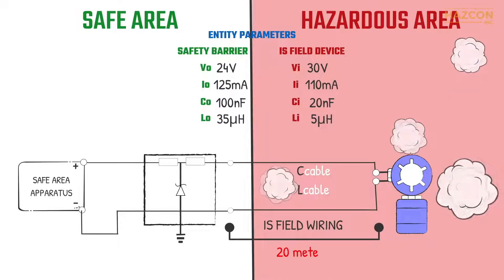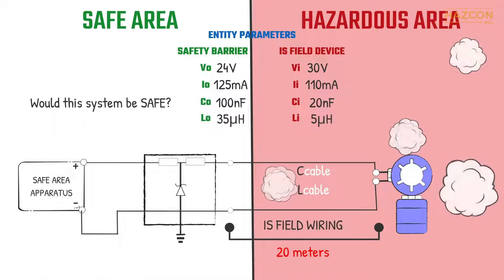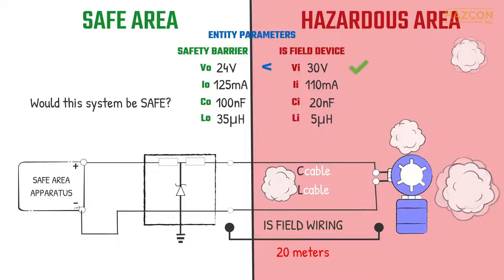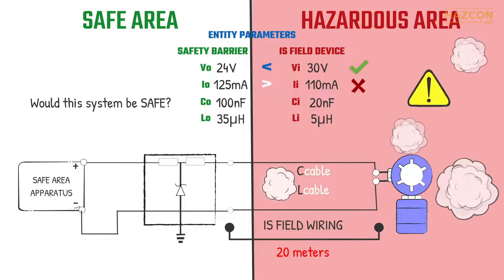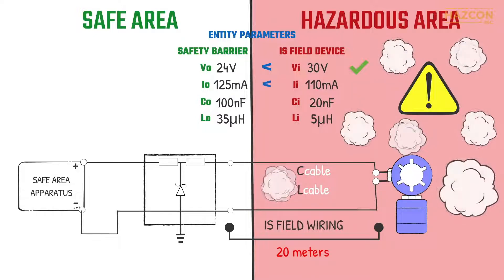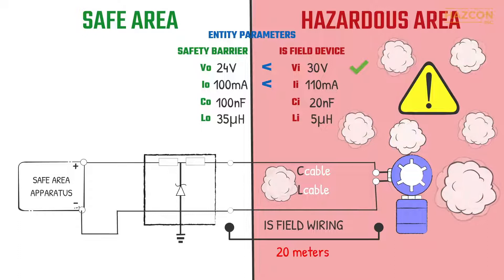20 meters of cables connect the safety barrier to the field device. Would this system be safe? The maximum output voltage of the barrier — 24 volts — is less than the maximum allowed input voltage of the IS device — 30 volts. This is safe. However, the maximum output current of the barrier — 125 milliamps — is higher than the maximum permitted input current of the field device — 110 milliamps. Therefore, the use of this barrier is not safe in combination with this device. We need to choose a barrier with less output current. If we choose a barrier with an output current of 100 milliamps, this aspect of the intrinsic safety system is now safe.